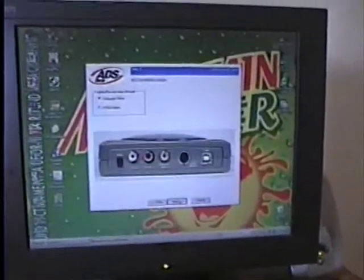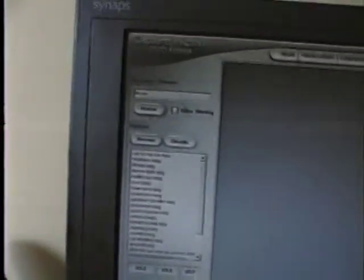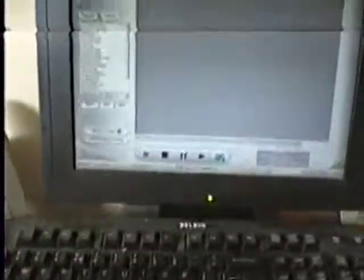You hit next, next, next, finish, and there are all my videos that I made. I just label the video. Once I get it plugged in, I hit preview, and then eventually I line it up and hit record.